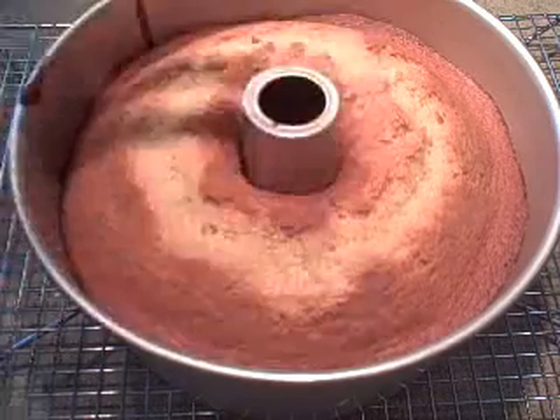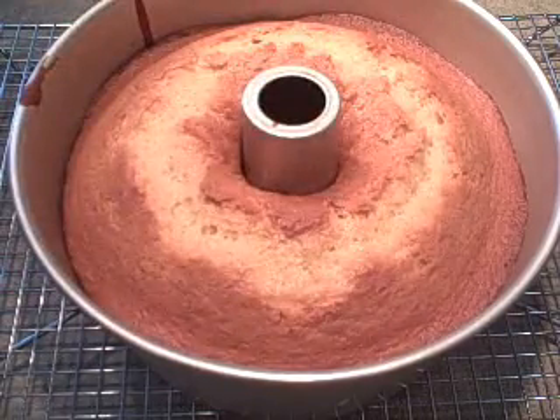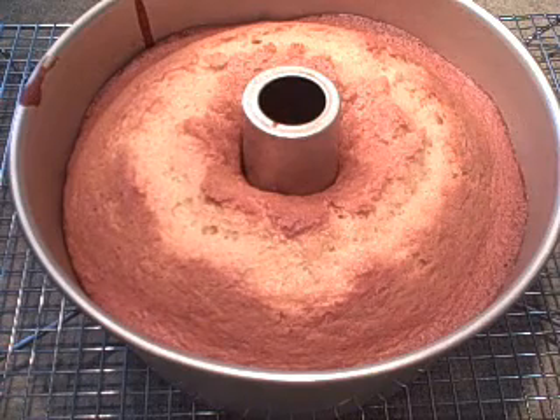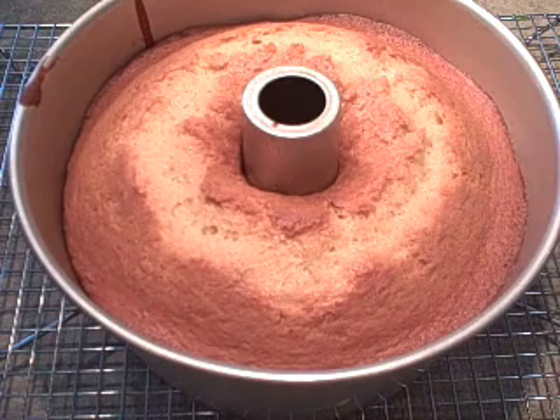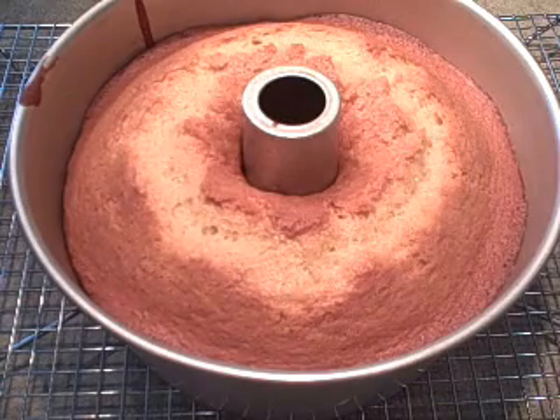You definitely want to test it with a tester and it should bounce back when you press it. Let it sit in the pan and cool for about 10 minutes, then take it out and let it cool completely on the rack. You can frost it as desired — the last time I made this I added a coffee vanilla frosting but that didn't go over too well with my kids, so this time I'm going to do a nice fresh orange frosting on top. Thanks for watching and I hope you try a honey cake!